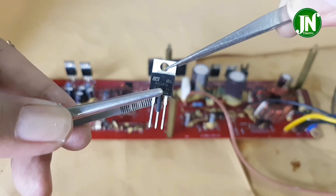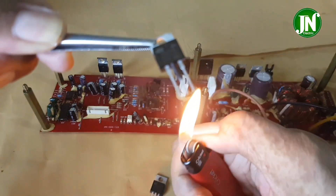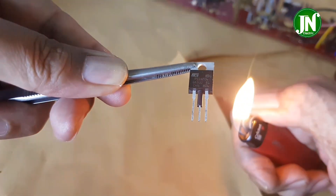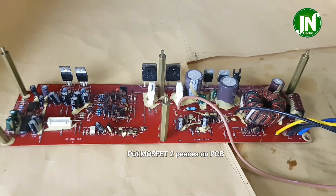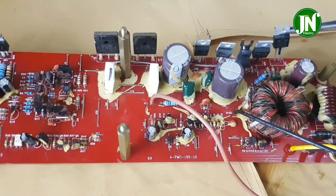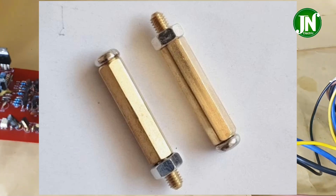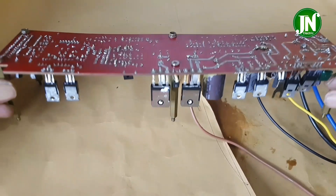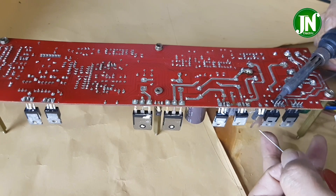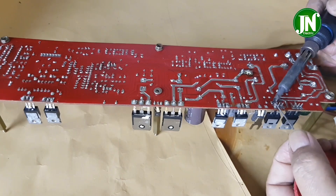It is better to add heat shrink to prevent the spread of electricity to the left and right pins. We can now reinstall these two MOSFETs in their original position. There are five spacers installed on this PCB to make it easier to flip back so that the components on the PCB are not pressured or damaged. Soldering the pins of these MOSFETs is not very difficult — quite easy, right?